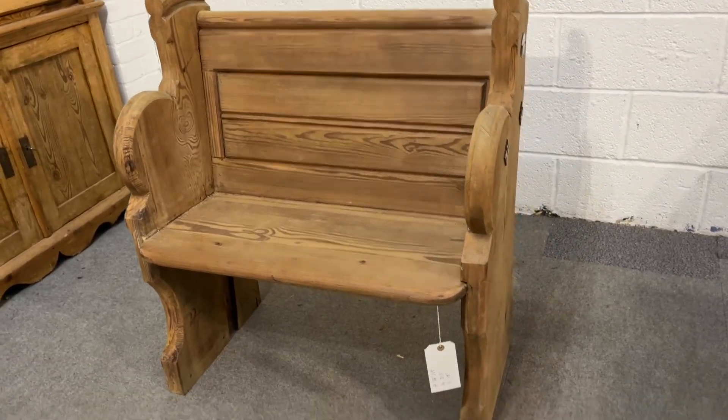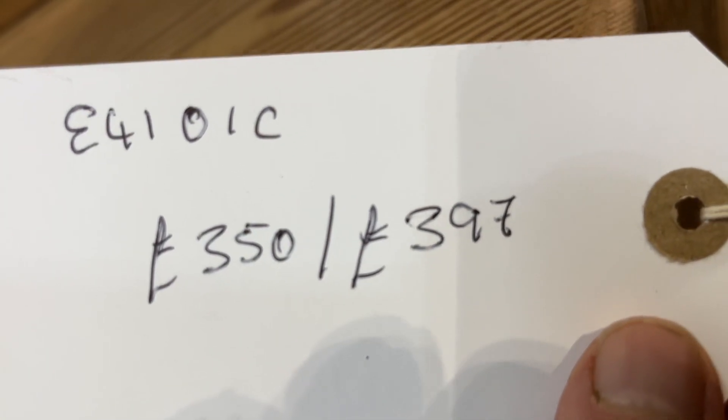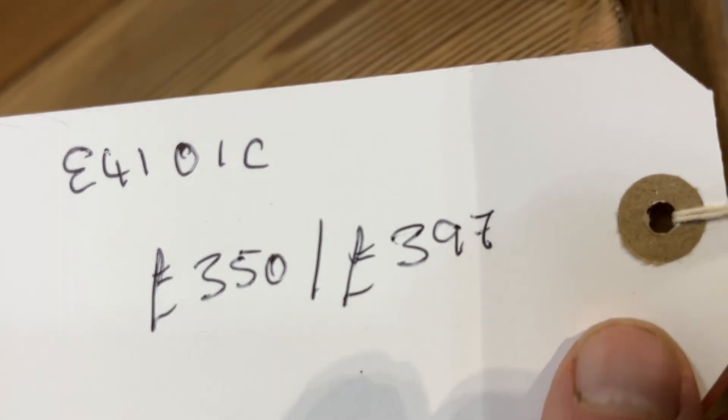In nice solid sturdy condition, and currently in bare wood. The code number is E4101C. It's £350 as it is, £397 if you'd like it waxed.